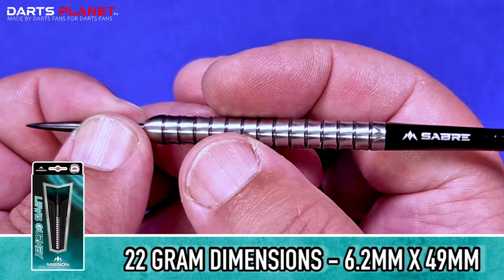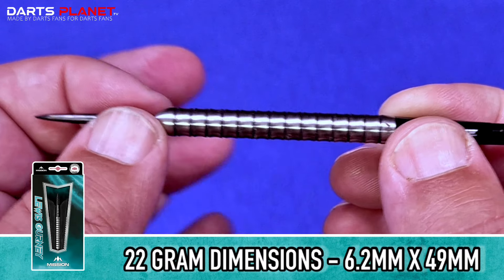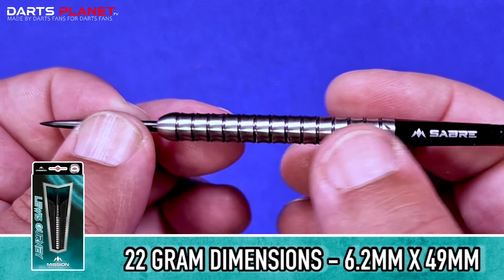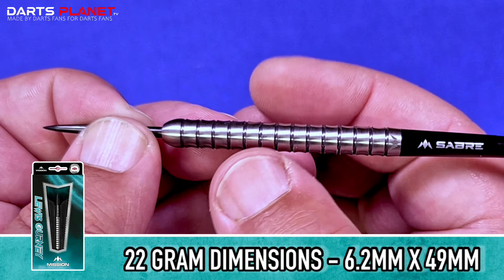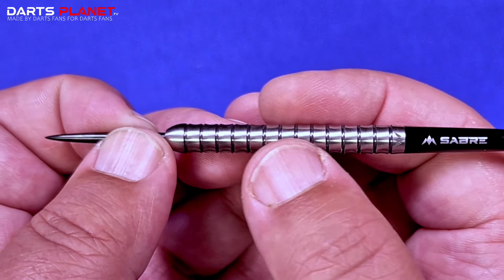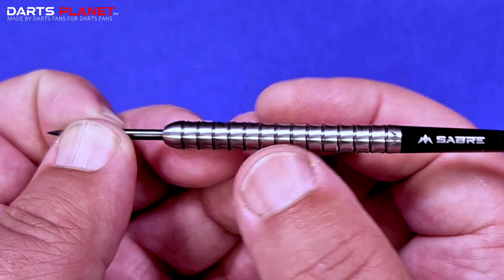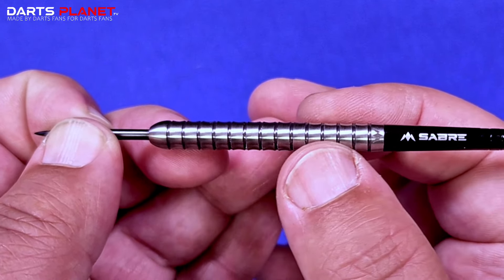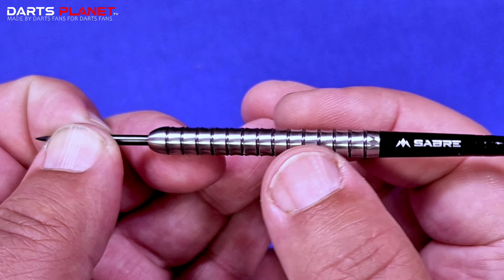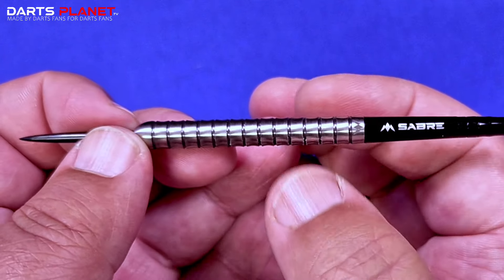For the 22 gram, the measurements are 6.2 millimetres in width and 49 millimetres long, so a standard sort of length for parallel darts. Being 6.2 millimetres in width you've got plenty of room to get grouping in that treble. I'm looking forward to giving these a go — I can play about and find exactly where to grip it to get a nice clean flight. Let's head on over to the board and have a throw.